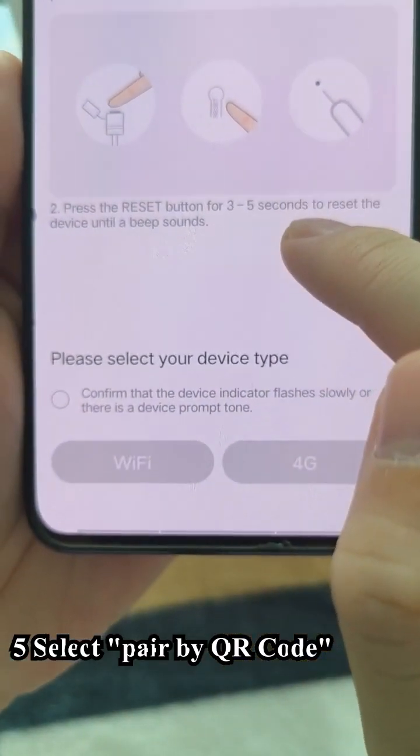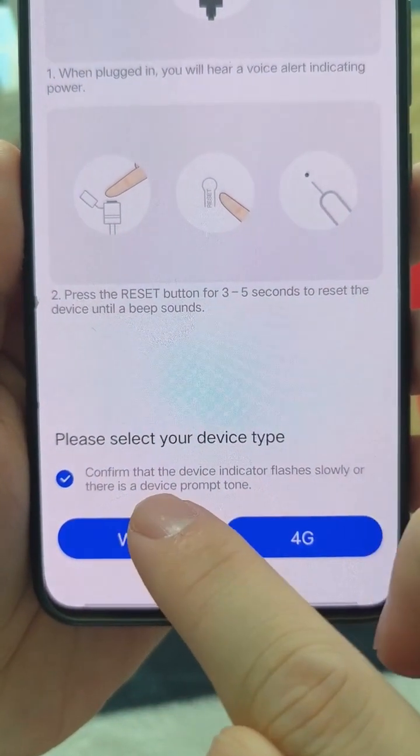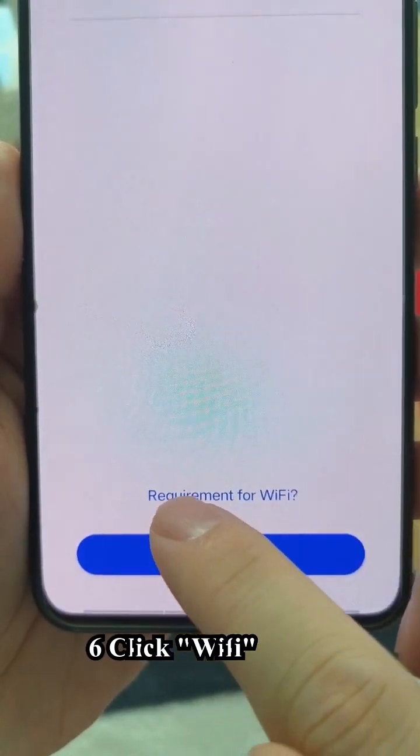Five, select pair by QR code. Six, click Wi-Fi.